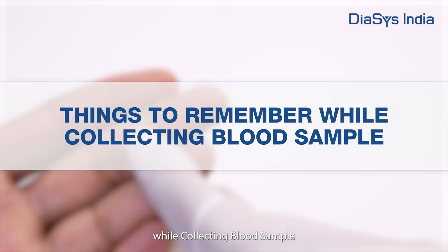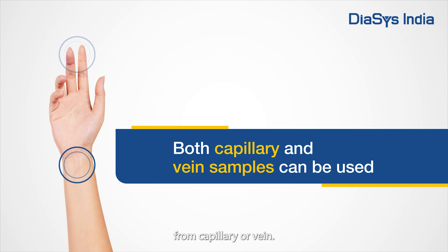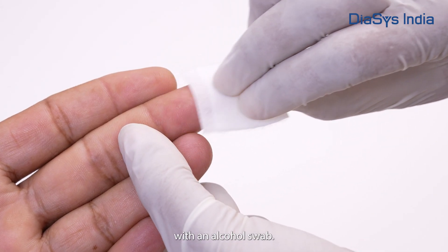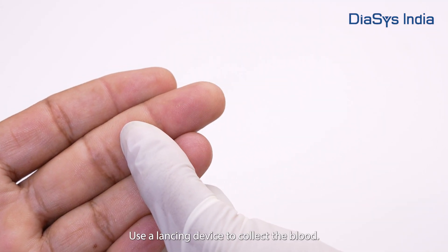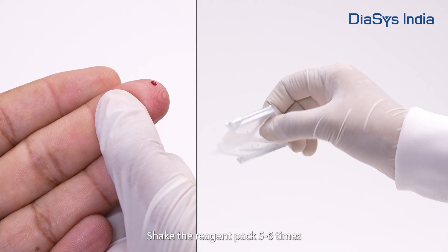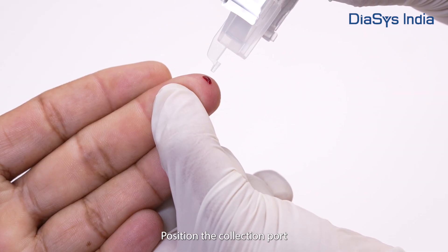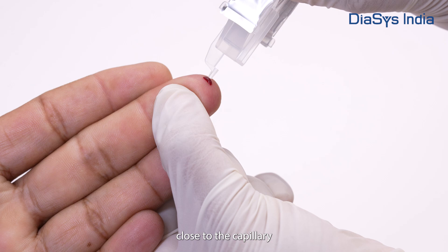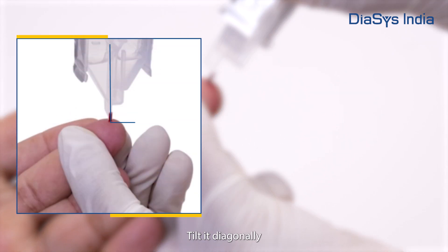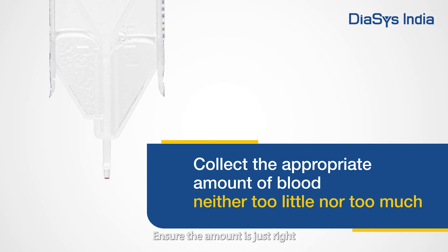Things to remember while collecting a blood sample. You need a 3.5 microlitre blood sample from capillary or vein. Disinfect the fingertip with an alcohol swab. Use a lancing device to collect the blood. Shake the reagent pack 5 to 6 times before collecting the sample. Position the collection port close to the capillary for automatic collection. Tilt it diagonally for smooth blood flow. Ensure the amount is just right — neither too little nor too much.